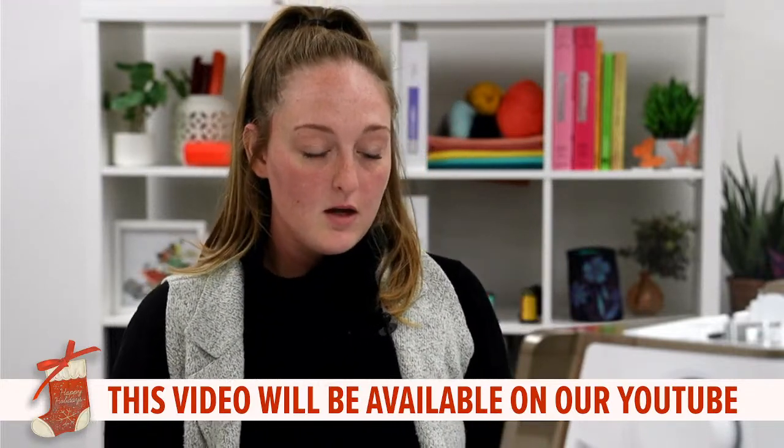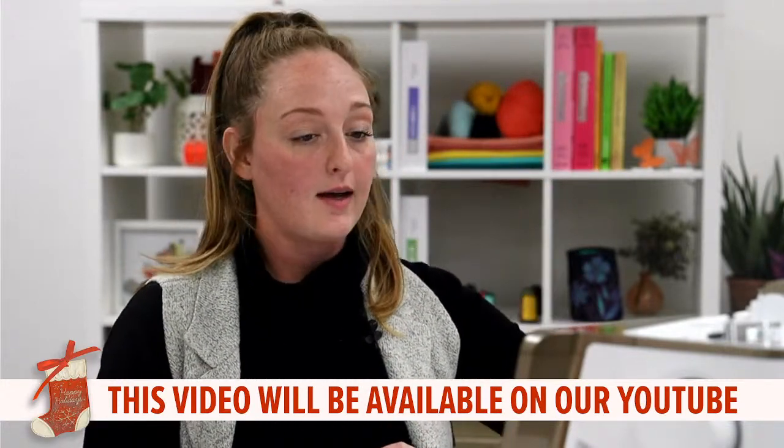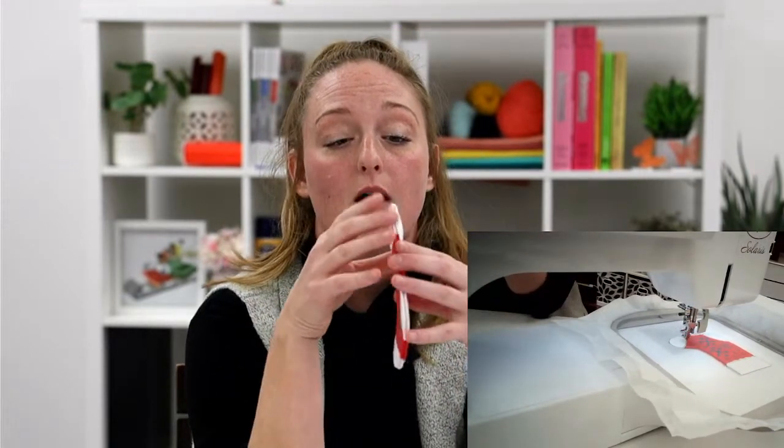We're going to go ahead and run that, and it's going to do only the red satin stitch for our stocking. Now this project is a sewing project, so it is not finished in the hoop, but no worries — it's very easy. I'm also going to show you how to piece your stocking together as well.